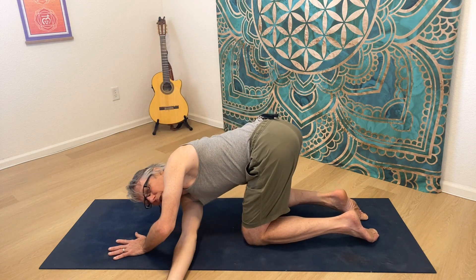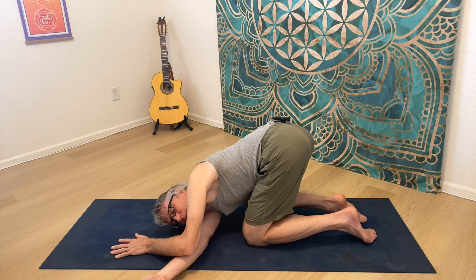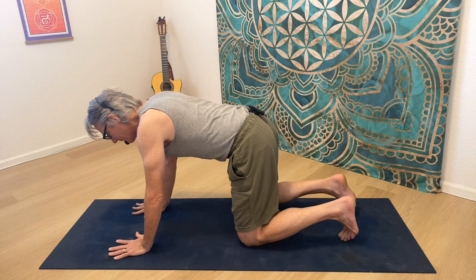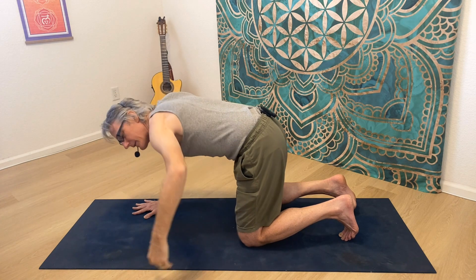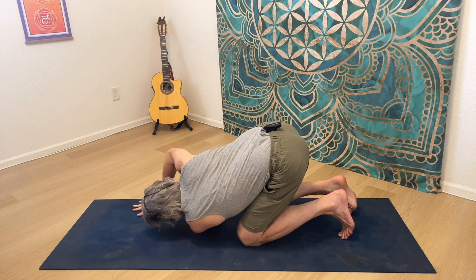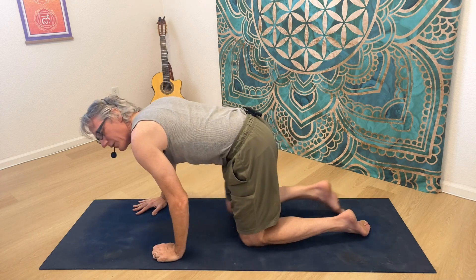Then I come into the stretch — I'm really protracting the scapula, moving it away from the spine. And I'm going to do the same thing on the other side: contract, hold, inhale, then exhale and relax, bringing my arm underneath. As I lower my torso to the ground, I'm really protracting the scapula and moving it away from the spine. That felt like a great stretch in the inner scapular area, which is what I was targeting.